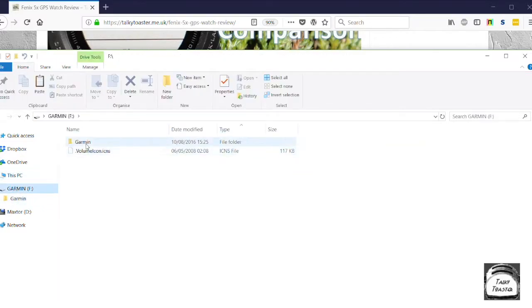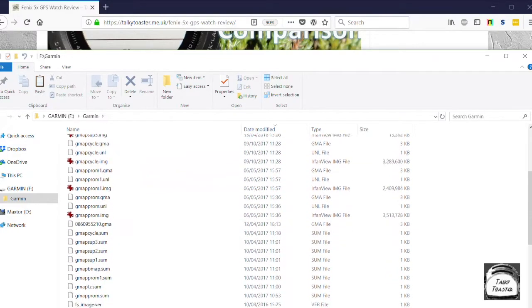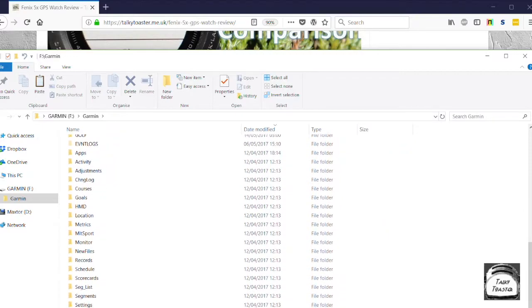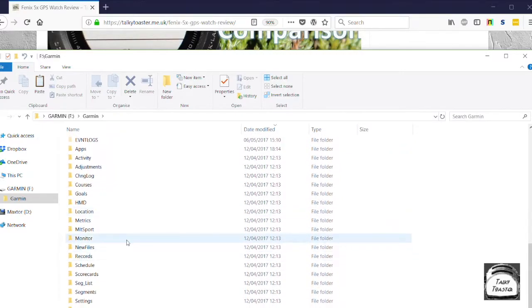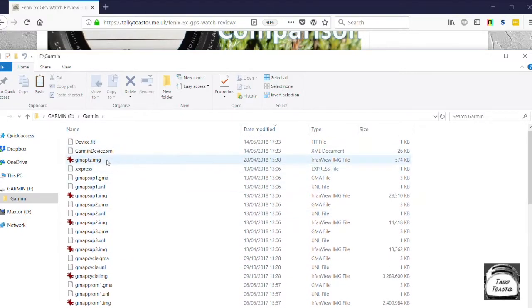So in there, there's a folder called Garmin. All I'm going to do is double click on that folder. And inside you'll actually see all the other files that are actually on the Fenix 5X by default — a whole load of folders as well. You don't need to worry about the folders. But you will notice, if you've got your Windows system set up correctly, you'll see a whole load of files called gmap sup — 1, 2, 3, etc. These are actually map files already on the Garmin, supplied from Garmin themselves.